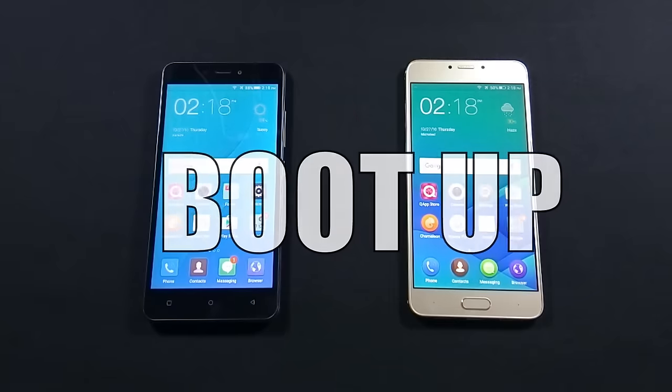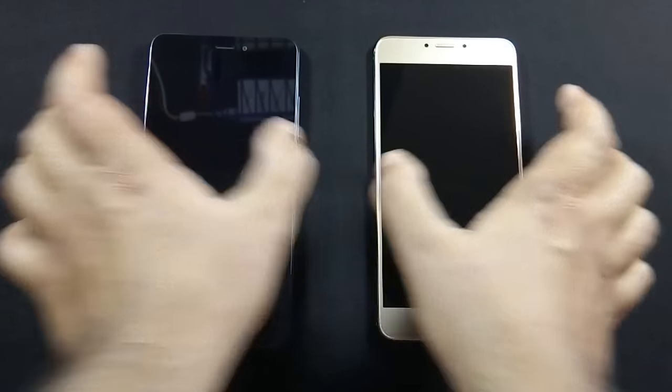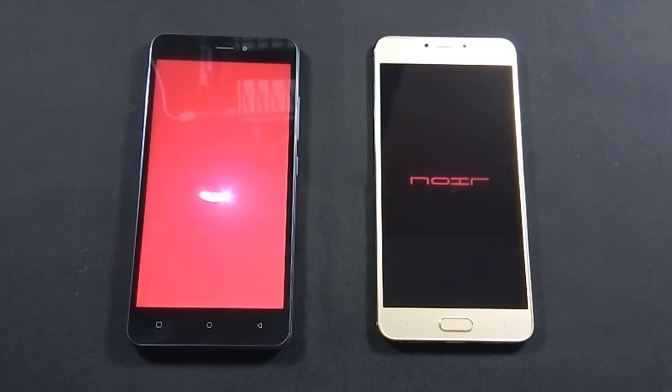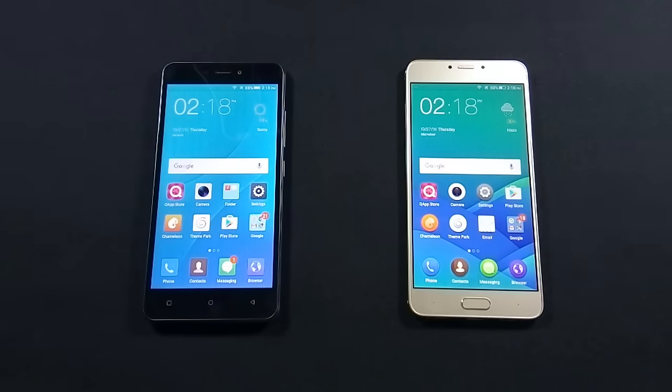Let's move to the next round where we will see the boot-up time of both phones. Both phones are booted up at the same time. Z14 is the winner of this round as it boots up much faster than J7.